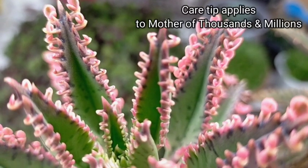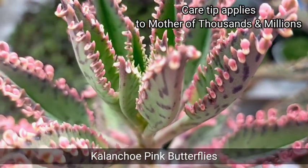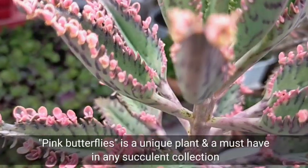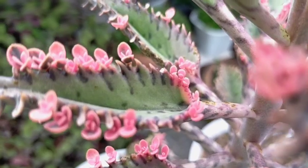Hello everyone, welcome to Desert Succulent. For today we will be featuring Kalanchoe Pink Butterflies, and it's really one of those succulents that is very unique especially because of its pink color, and it is something that you must have in your succulent collection.